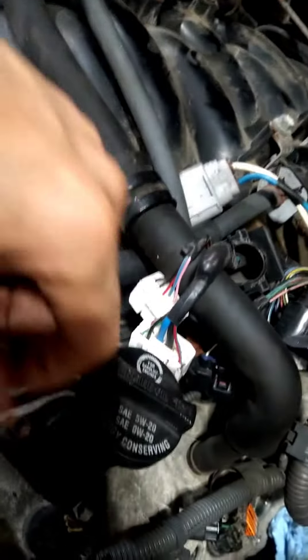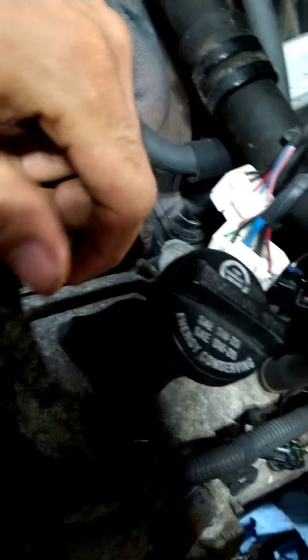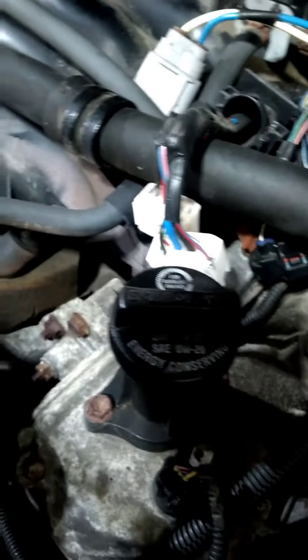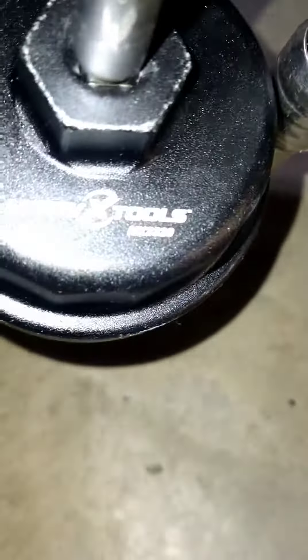2007 Tundra oil and filter change. This one takes 5W-20 or 0W-20 — 7.40 quarts. For the filter housing, which is plastic, I used the MX2320 filter wrench. It's draining right now, and then it's a 14-millimeter socket for the drain bolt back there.